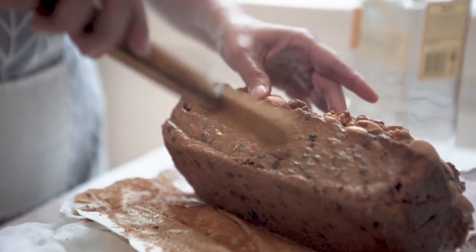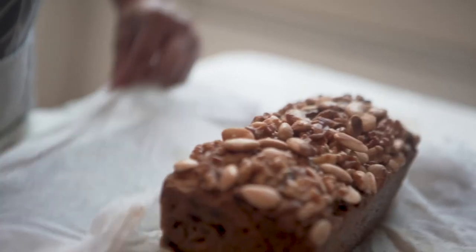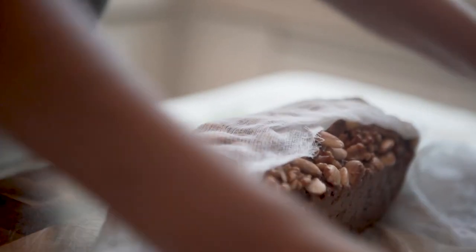After baking, I will brush the fruitcake with rum and then wrap it in cheesecloth. This really keeps the fruitcake moist.